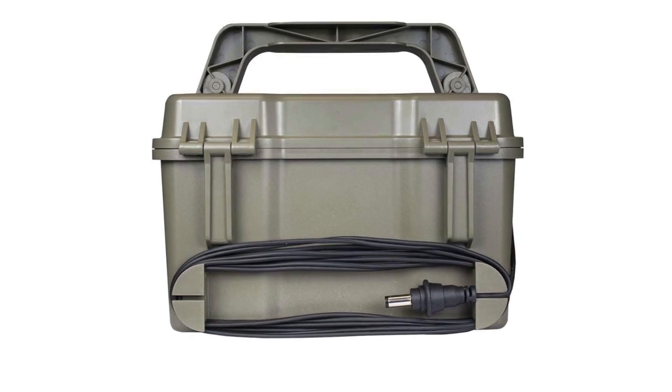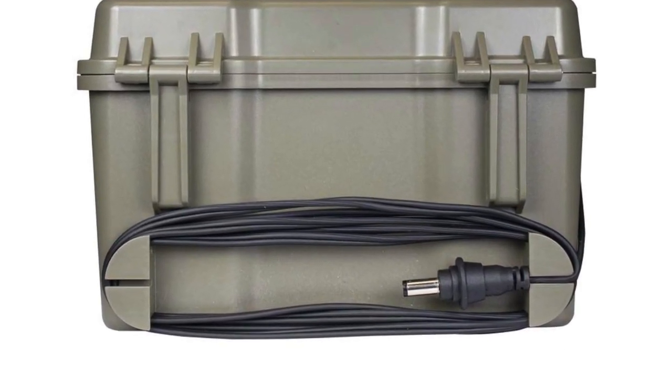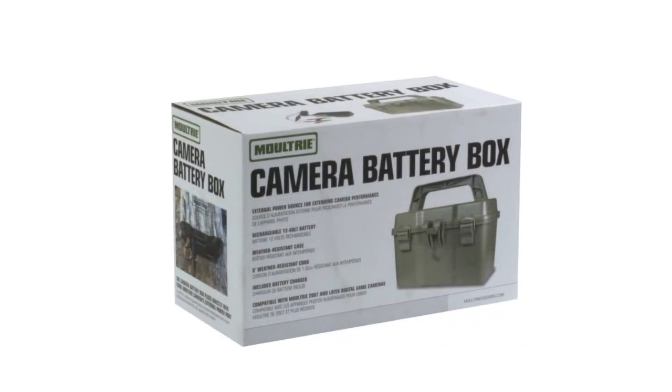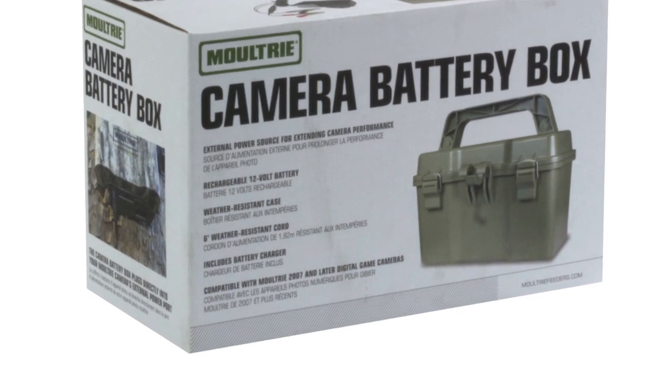Keeping your camera fully charged is important because the quality of the pictures can be compromised when your camera has a low battery. This rechargeable battery is also compatible with all Moultrie digital cameras from 2007 and later.